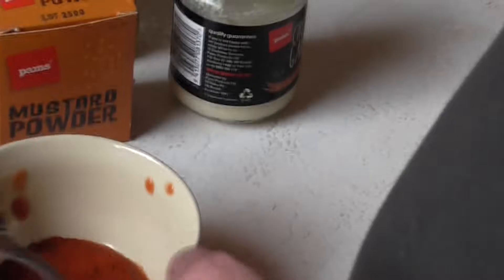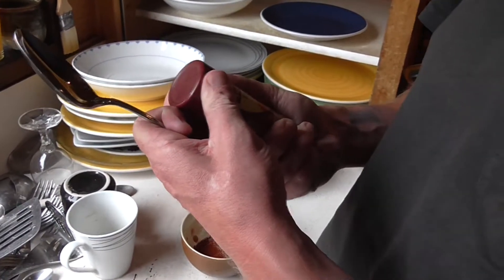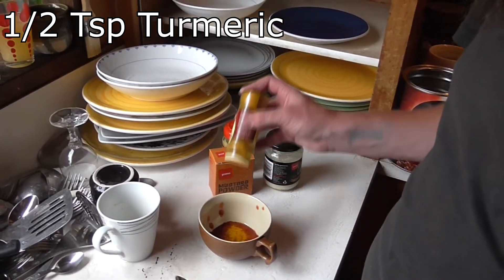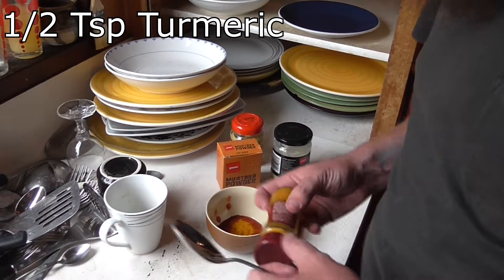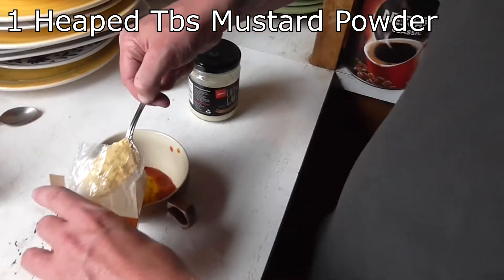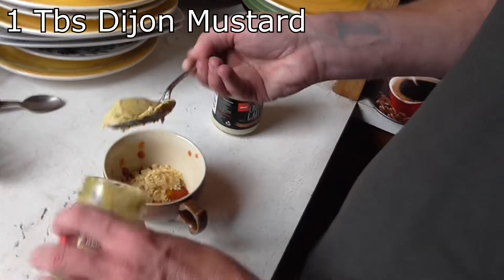Turmeric is the best herb for the male species out of anything. If you use too much, it turns bitter. So that's colour — about half a teaspoon. And we've got to be generous with the mustard powder — heaps, heaps, like tablespoons.